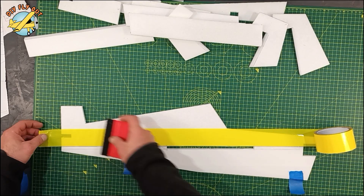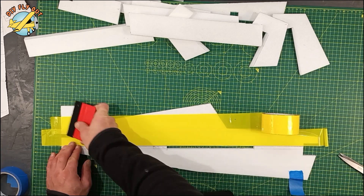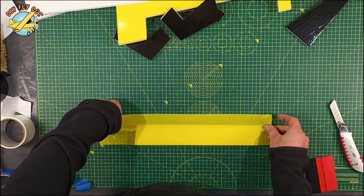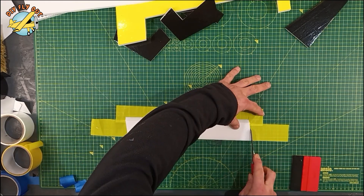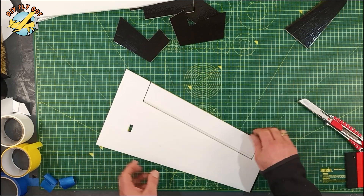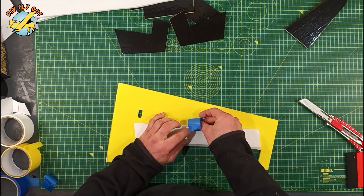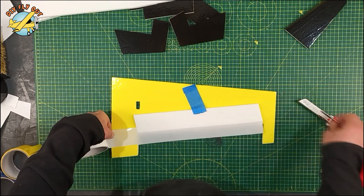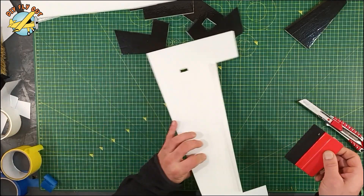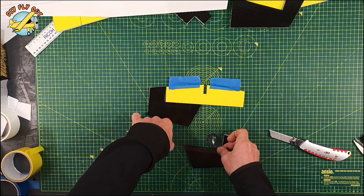Since all the parts are nice and flat, this is a good time to do the decorating, because once the model is assembled it's going to be much more difficult and awkward. So I do it beforehand before assembling the entire plane. I use packing tape because I use plain Depron XPS foam. If you do your model with foam board then you can skip this part and spray over, or have it brown or white if you like. For the hinges I use packing tape.